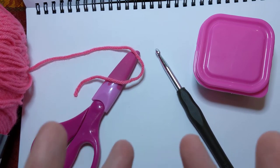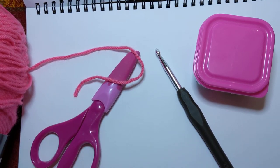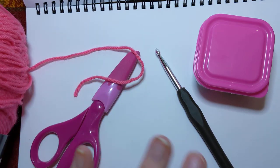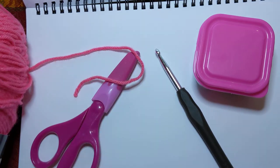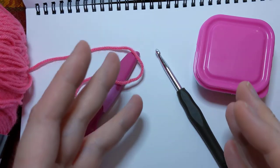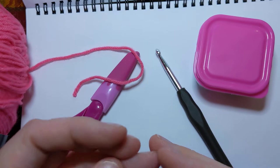Hello everyone, welcome into Crochet Life and Stuff with Deborah. This is another edition of Crochet from the Beginning. Sometimes you'll hear people say, 'I don't have what I need to crochet.' Here's what you should have.